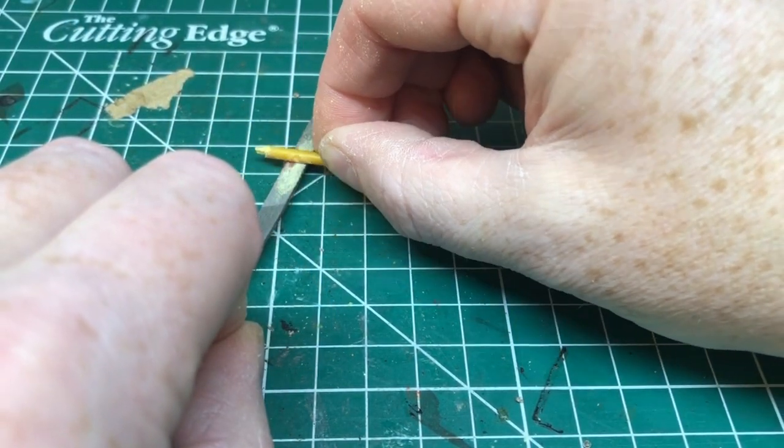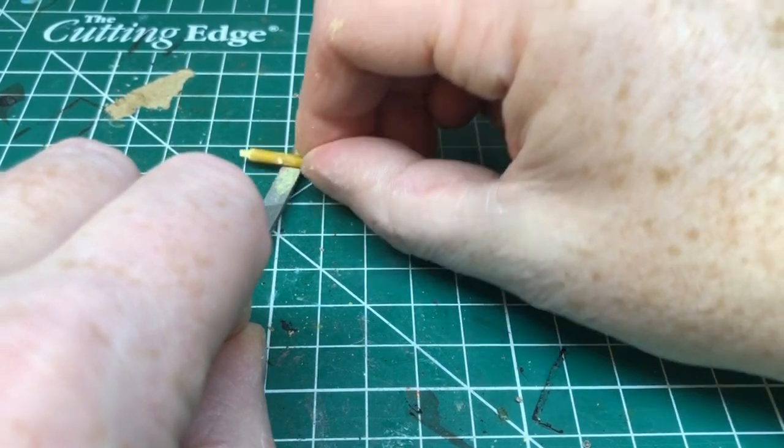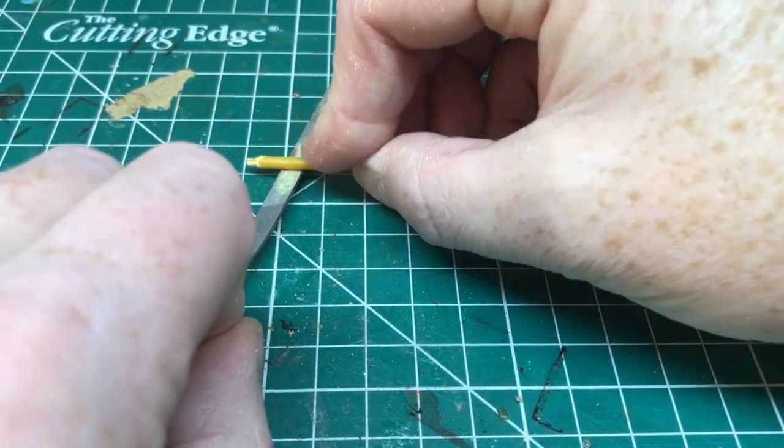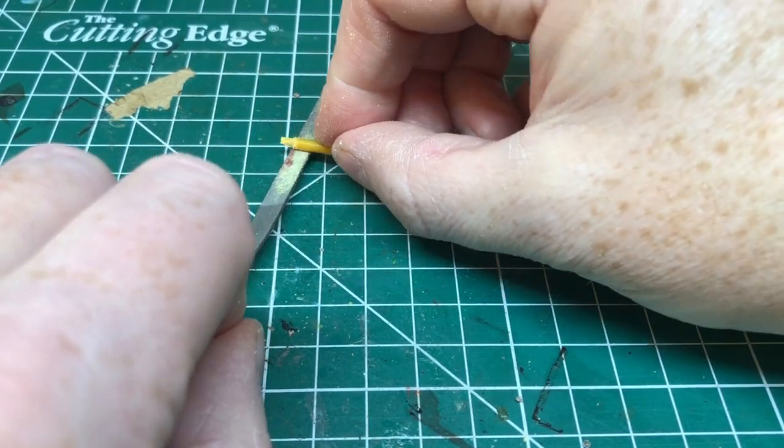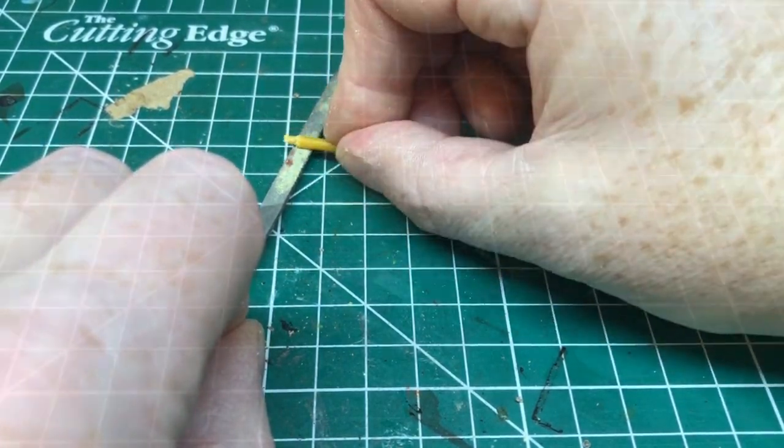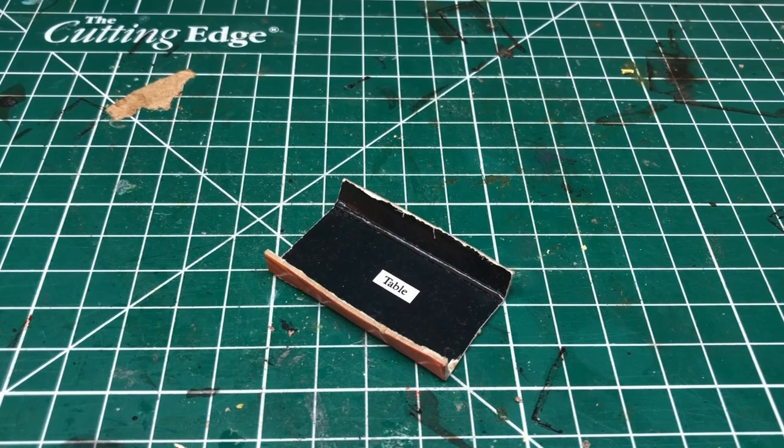When we've done that, I'm going to use a file and file down any of the bits where we had to clip parts of the sprue off, to make sure we've got a nice cylindrical piece.